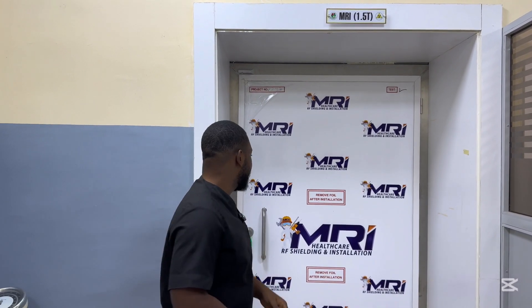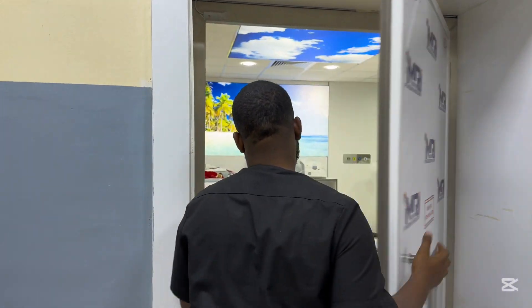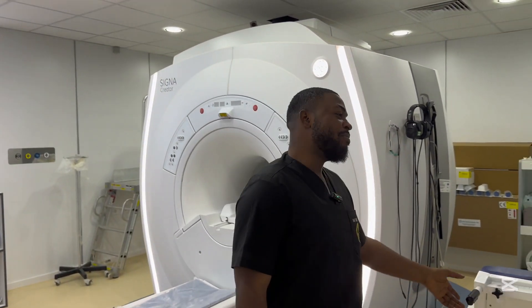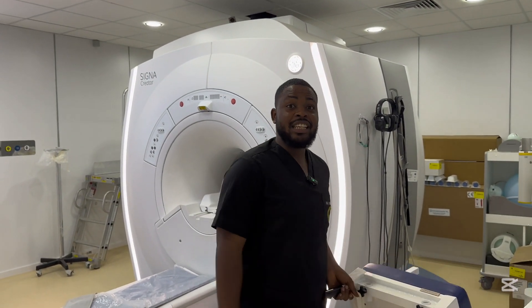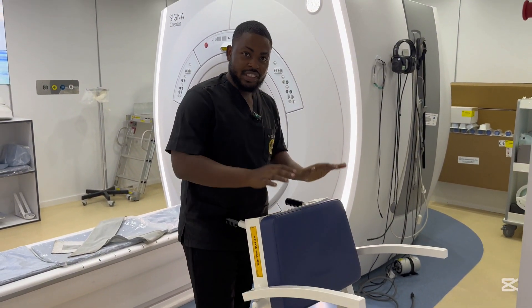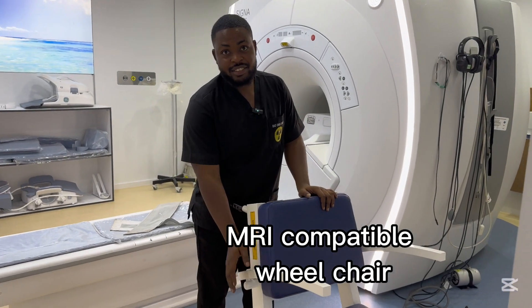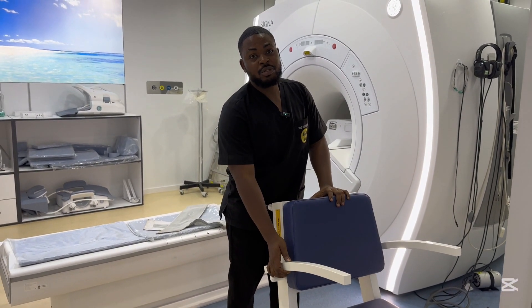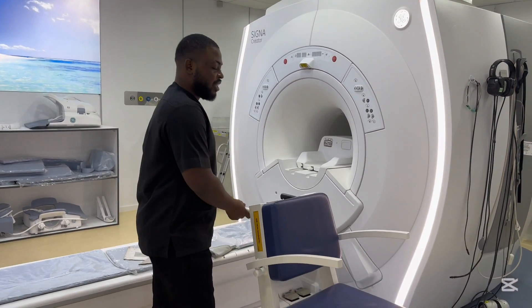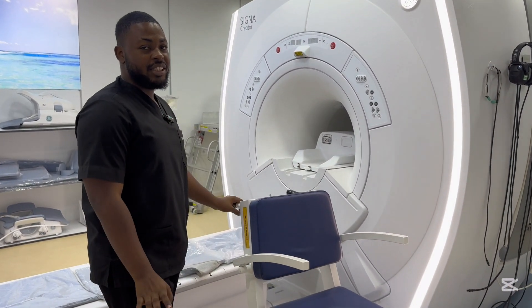Let me show you what the GE 1.5 Tesla MRI looks like and all the accessories attached to it. Firstly, because it's a very big MRI machine and uses helium, the magnetism is very very high. It comes with this wheelchair — they made it using very low ferrous metal so it doesn't get sucked into the machine, no matter how close you bring it.